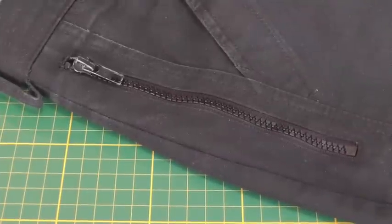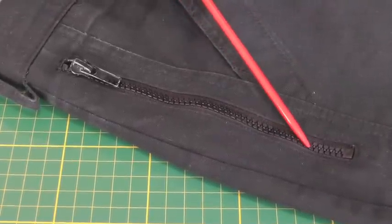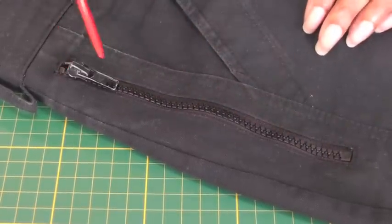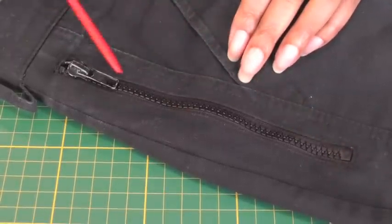I have an example here of the technique that I'm going to be demonstrating, and as you can see, this is the effect we're going to achieve — the zipper teeth being exposed. It will be a case of making an insertion, placing the zip into the insertion, and then top stitching all the way around.